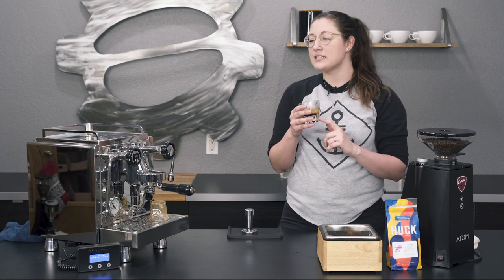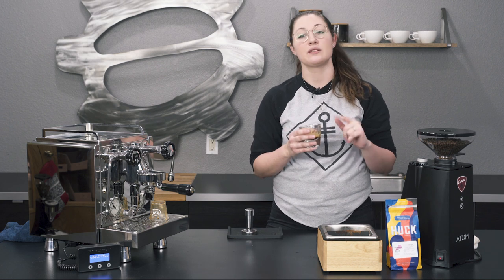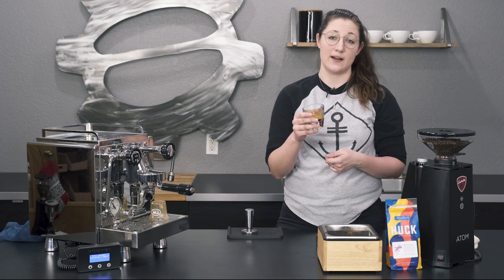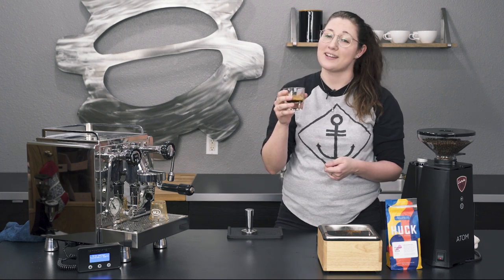For this particular coffee, it's a little bright for me for a ristretto-style shot, so I would go for something more classic. But other than that, I still think it tastes pretty good — definitely worth a shot. Thank you guys so much for watching. Don't forget to like, subscribe, and we will see you next time.